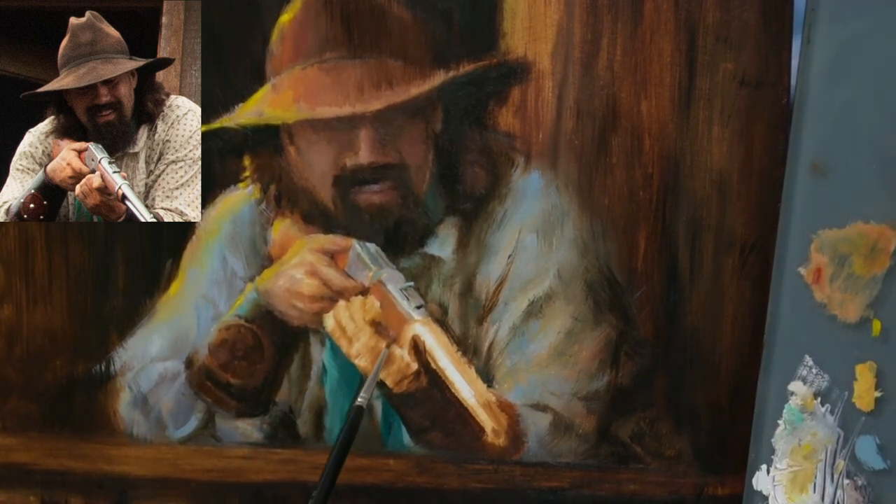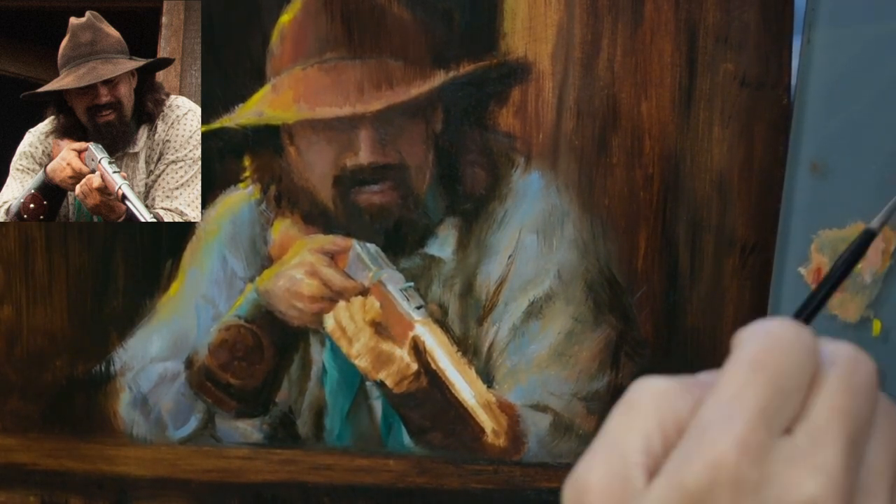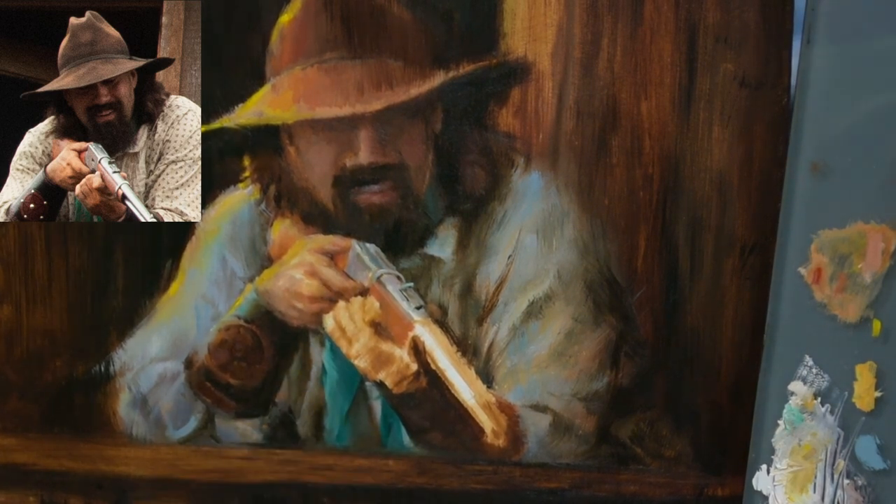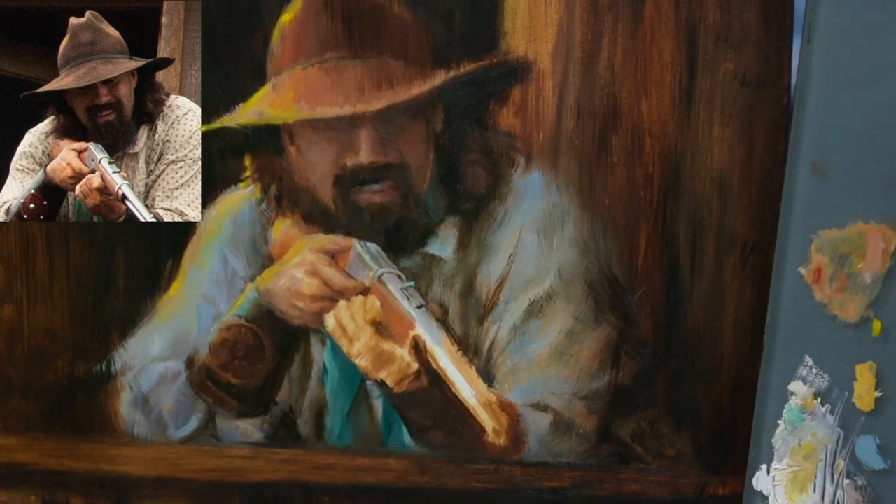I'm going to lay in some of this gun color before I get to work on that other hand. I want to have the background in so that I don't have to worry about putting it in after the hand is painted. I like letting some of my brush strokes overflow onto the background, and in order to do that you need to have the background in, at least partially.